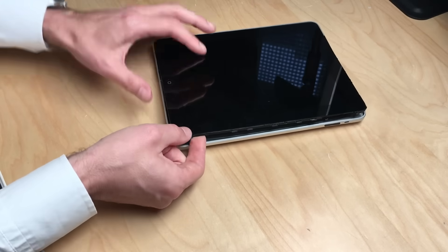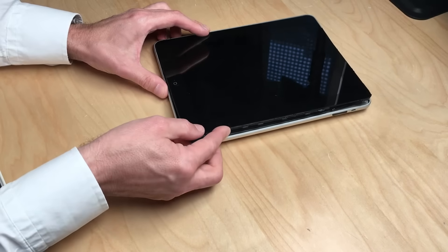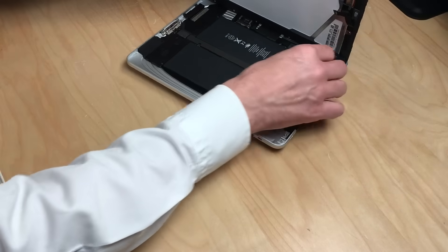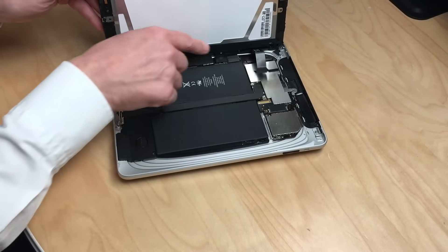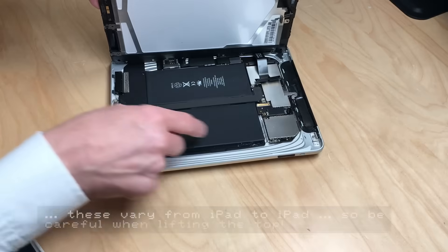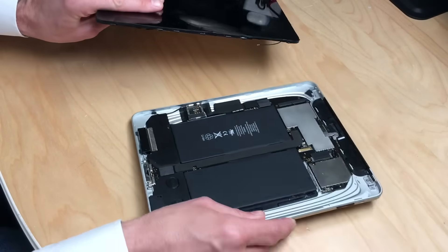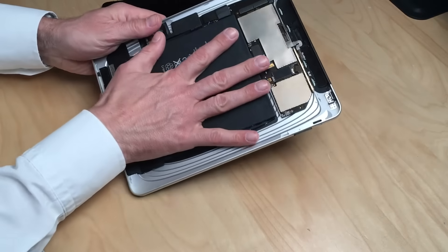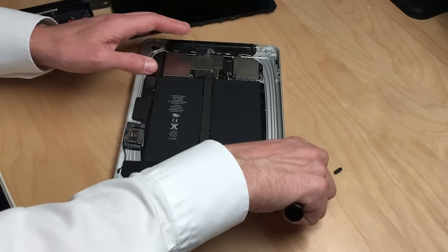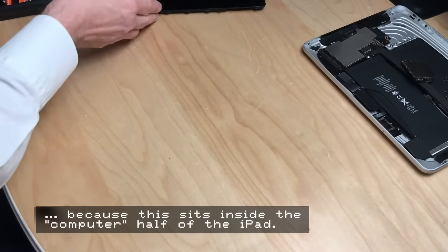It's quite a lot of prying and you have to be very careful not to break the glass or the display. Once you've done that, you can't simply lift it all up because there are quite some cables attached to the motherboard, which I've already loosened. You can detach the iPad device from the display, and the good thing is — for the monitor to work — we don't need any of those components.